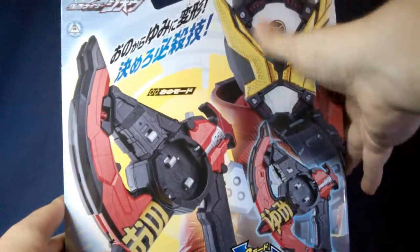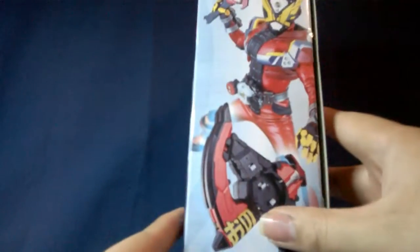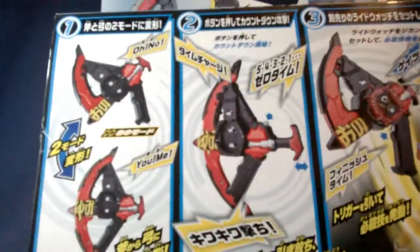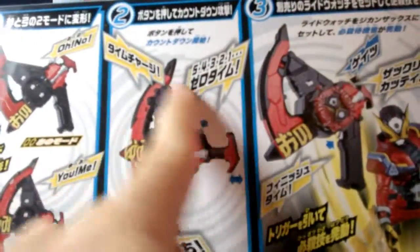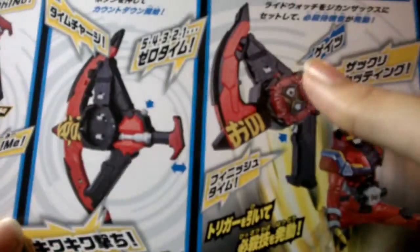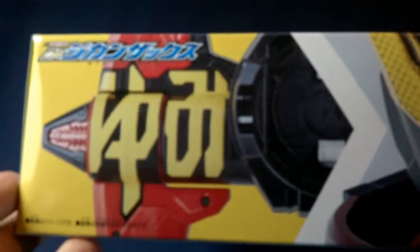We're looking at the box right now. Here's the axe form, there's the bow form, and there is Gates himself right up there — very nice. There it is with Gates in bow mode and Gates using the axe mode. Over here you get a little more of that, the two different modes, Gates up there and up there. On the back, the functionality changes between the two modes — you can use it in bow mode to make these sounds, and you can use it in axe mode to make these sounds, as well as with a ride watch, just like the Jikan Grade. And down here, don't eat your toys.